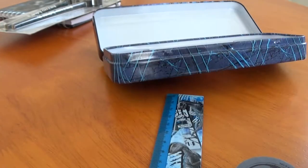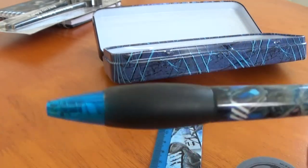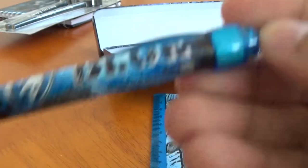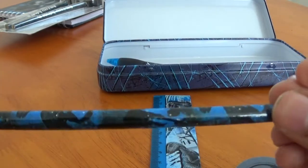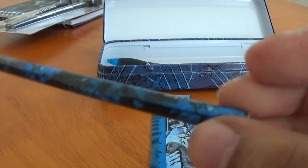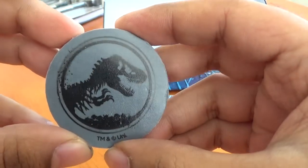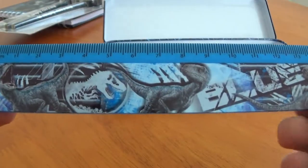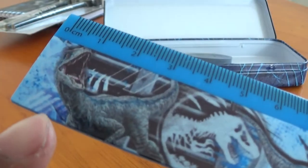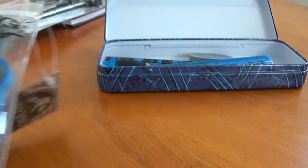Inside the stationery set we get a pen — it's all Blue-themed. There's a blue pen with a blue nib, and it actually has blue ink too, which is awesome. Then there's a pencil with Blue on it as well. We've got a rubber — no Blue image on it weirdly, but it has the cool Jurassic logo which is great. And there's a ruler with a Blue image on it, plus another extra design. It's all Blue-themed — love it.